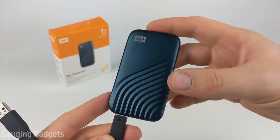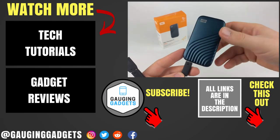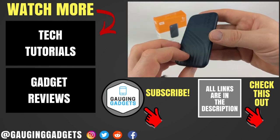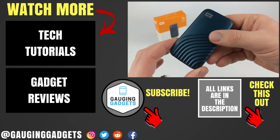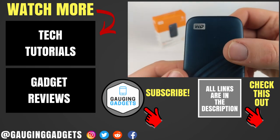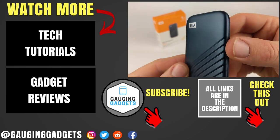That was an unboxing and review of the Western Digital My Passport SSD. If you have any questions about this device, leave a comment below and I'll get back to you. I'll add Amazon Affiliate links to all three sizes in the description. If this video helped you, give it a thumbs up and consider subscribing to Gauging Gadgets for more gadget reviews and tech tutorials. Thank you so much for watching.